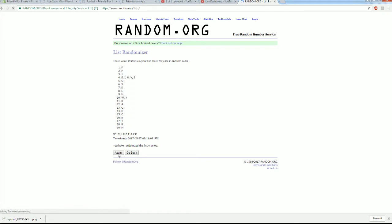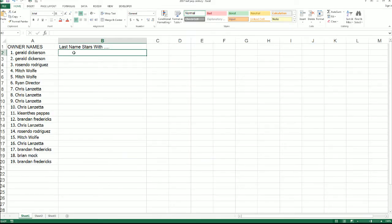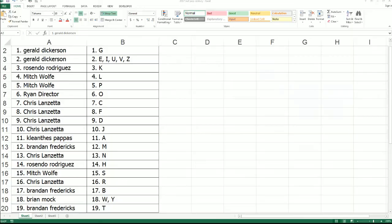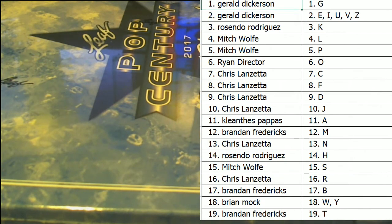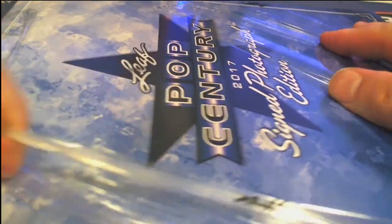Yeah, that is odd. Alright guys, G down to T. Alright guys, this will be last name letter — last name starts with — here in Pop Century. Alright, here we go, let's do it. Old liner, huh? Everybody call it — who do you think it's going to be?